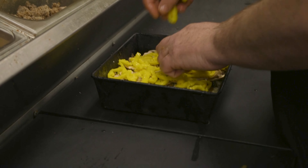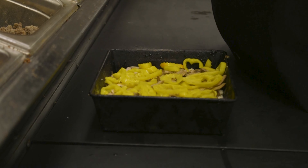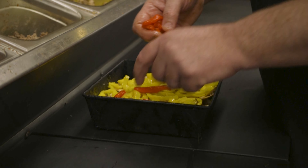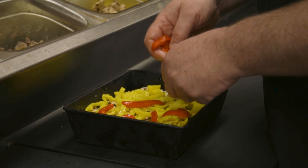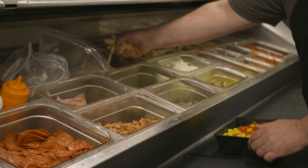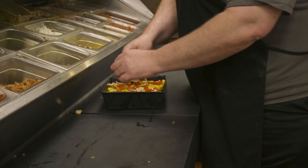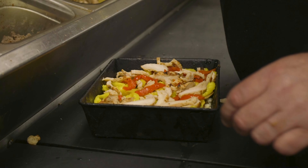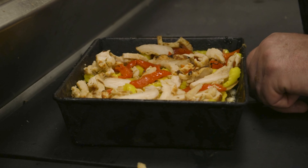Today we're going to make our chicken alfredo pizza, which has no red sauce on it. So if you're looking for something a little bit different, a lot of people really enjoy this one. We're going to make a square version — this is our small square pizza.